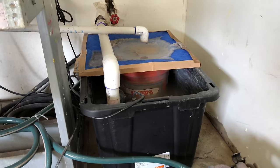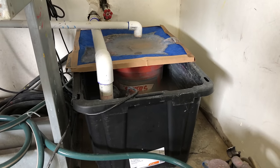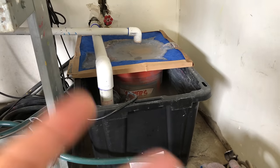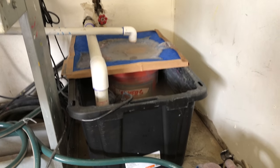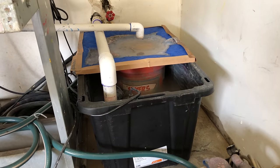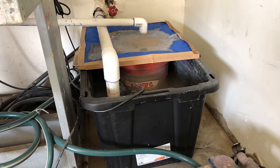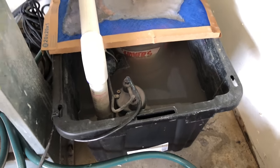The gist of it is it's essentially a 27-gallon container or bucket, and it has just a plain old Home Depot bucket sitting in it with an AC filter sitting on top of that, and there is a sump pump down inside this container.